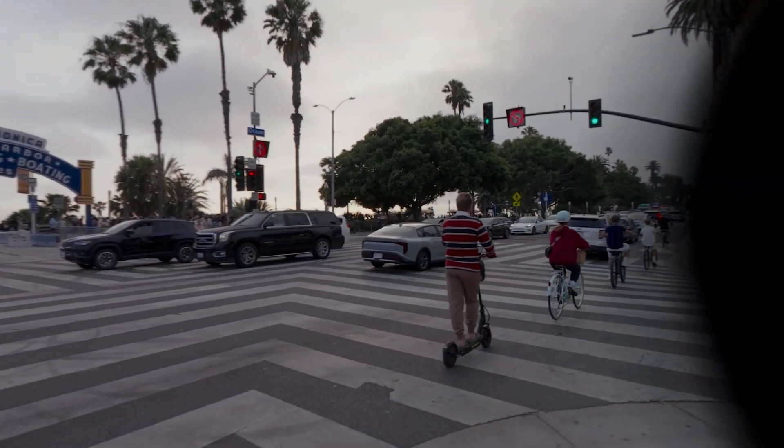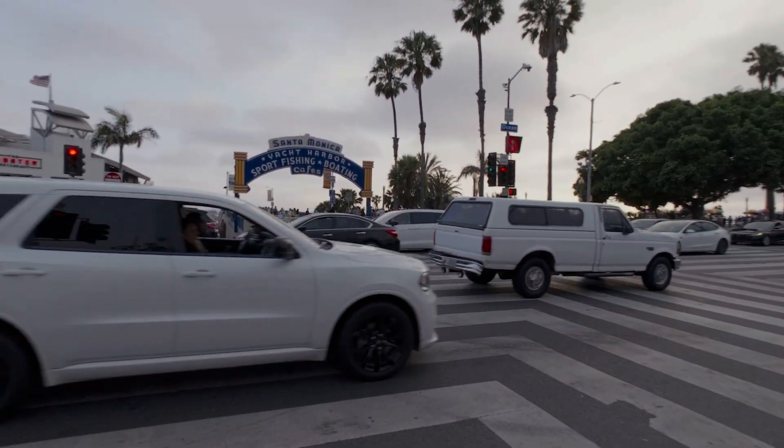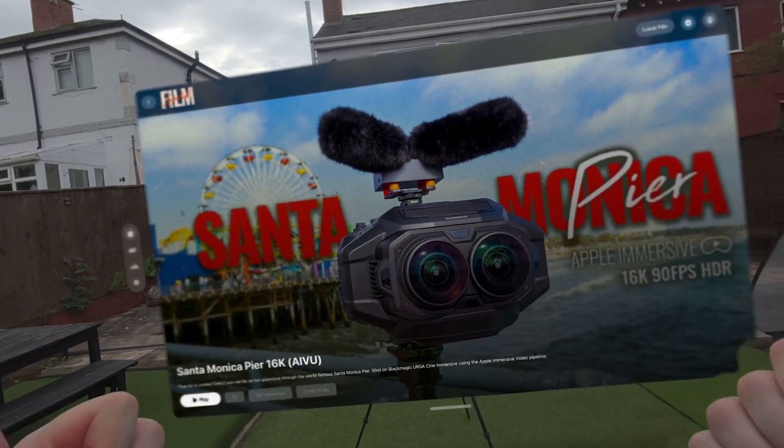The last thing to mention about Spatial Film is the ability to load your own videos to play on here. There are also immersive environments to be in — maybe not quite like Apple immersive environments, but still pretty cool. Let's jump out of the headset. It's an amazing application and the guys have done a fantastic job creating amazing immersive content, especially Hugh, who has been helping people make their own immersive content for a very long time. Go and check it out on the VisionOS App Store today. If you liked this video, please hit the like button, subscribe, and hit the bell so you know when new videos drop.